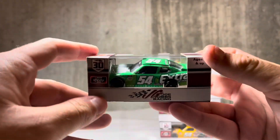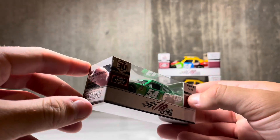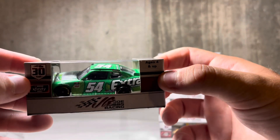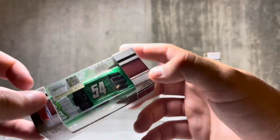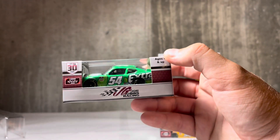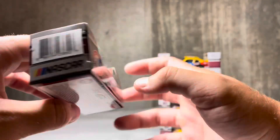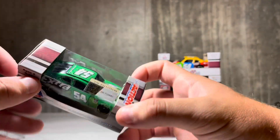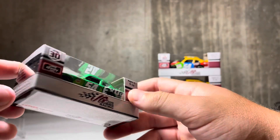Now on to probably my favorite car in the set. This is from Atlanta and this is the Extra Gum number 54 Toyota Supra. On the hood you can see the Extra Gum pack — I love this type of gum anyway, so automatically I'm a fan of this. But it's just beautiful. You got the green, the leaves, and everything. It's just a beautiful green paint scheme. Green cars are very rare, so when you do get them, it's really nice to have them.